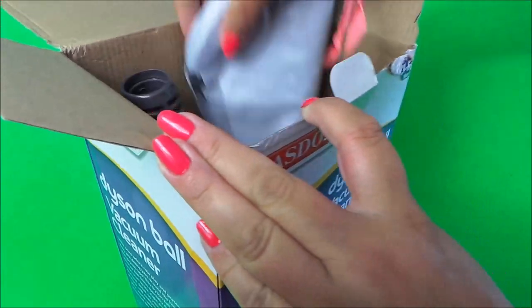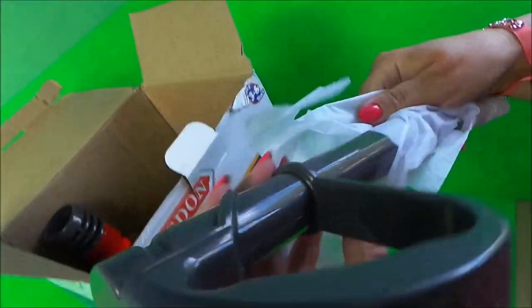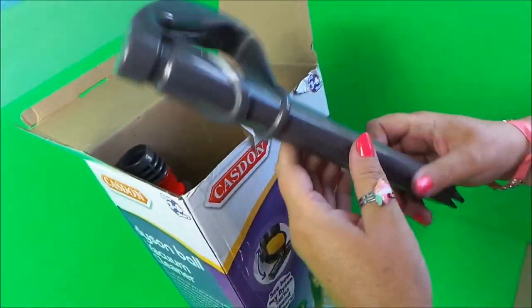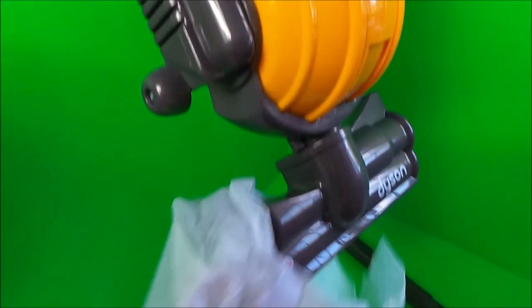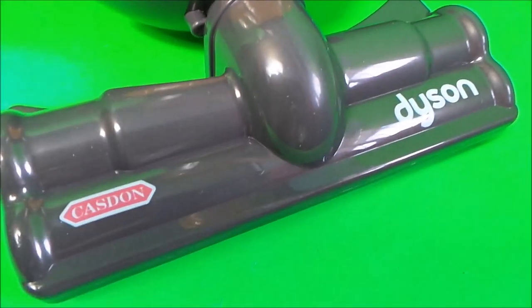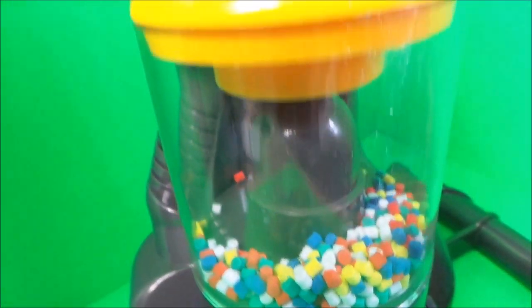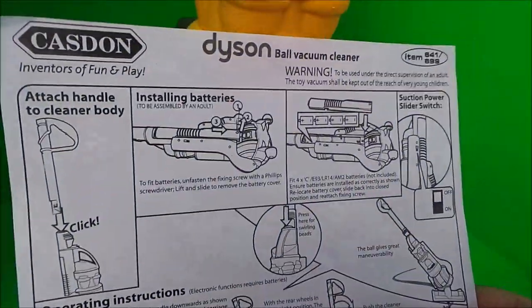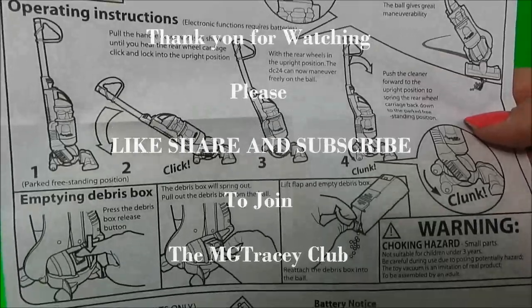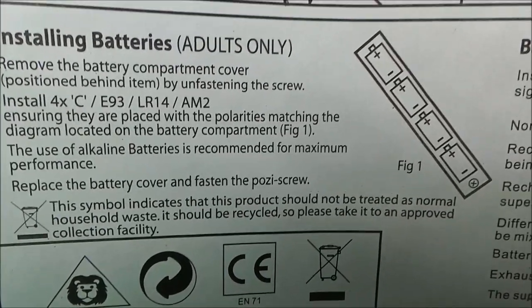Here we go — we've got the handle here, that's our Dyson handle, and here is our Dyson. Lastly in the bottom of the box we've got the instructions. Taking a quick look at those, it looks as if we need four large batteries, so I'll fit those and we'll see how it works.